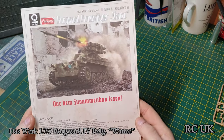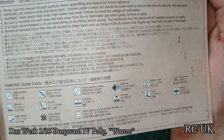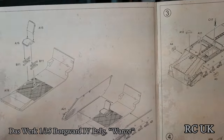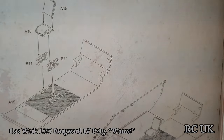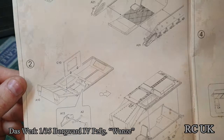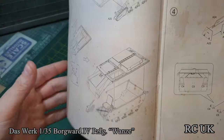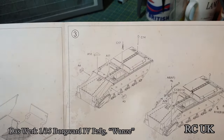You get a nice printed colour booklet with information, warnings, and what the symbols mean. The first step is working on the inside — what I call a bathtub — putting your seat in, even down to the springs, and working your way along. The next step is putting in what looks like the foot pedals for the steering, then dropping the top down. So you might want to paint the inside a little bit if you wish to have the hatch open — obviously you're going to see it — but if you're going to have it all closed up, then I wouldn't bother with the interior at all.